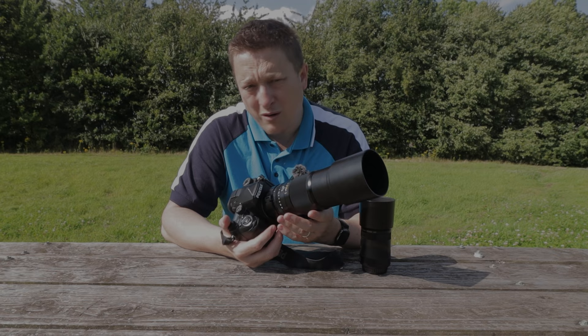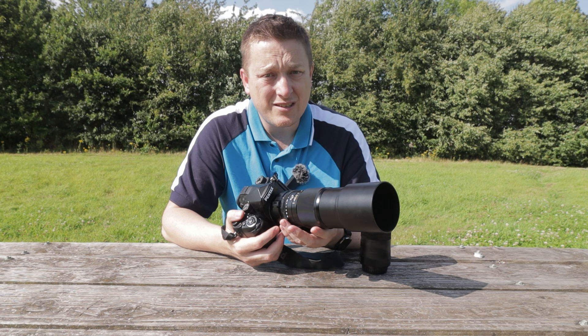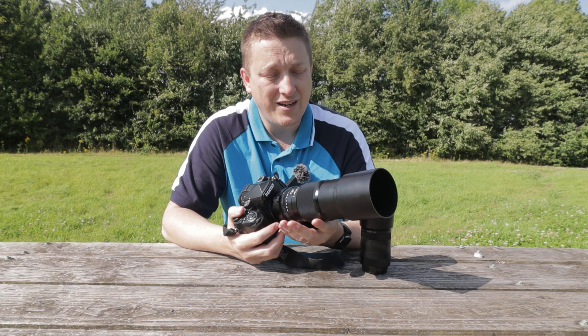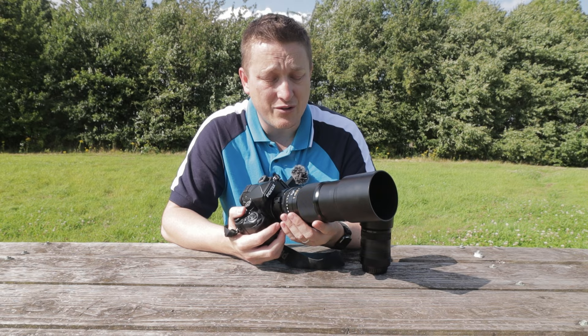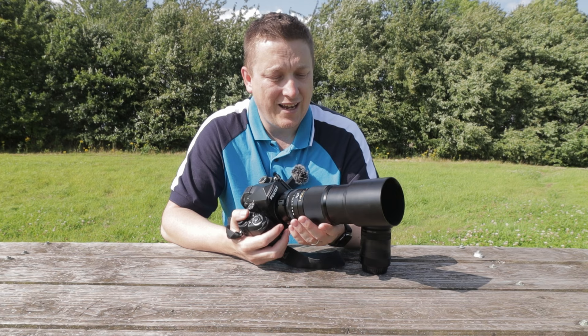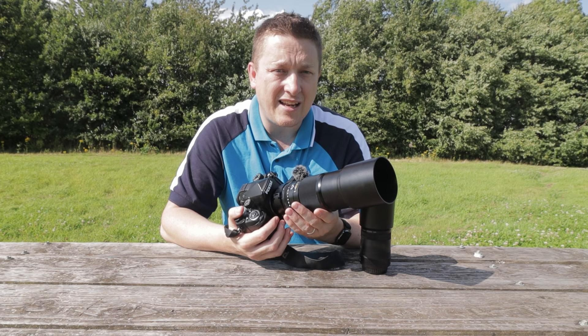The lens lacks weather sealing or any special coatings, making it quite subject to flare in bright lighting conditions, and there is no data transfer between the lens and the camera body. However, I suspect that's why it's reflected in the price at $499. The lens compensates for this in its tactile usage and all-metal build. It demands effort and time from the photographer and is not for those seeking quick results — this is not a point-and-shoot lens.